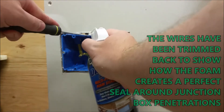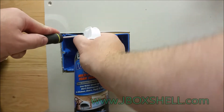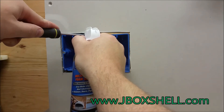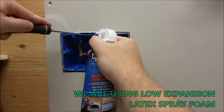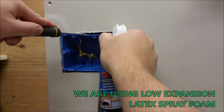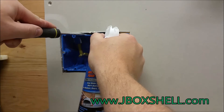You have to take your time on double and triple boxes and work your way around. You want to fill in starting at the framing and watch inside the box as the foam starts coming. Move it over and watch as the foam starts to come in. When it does, just move.